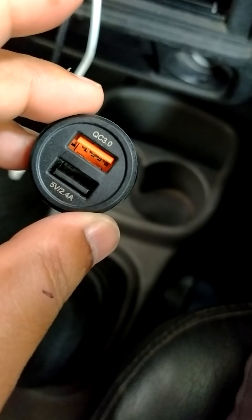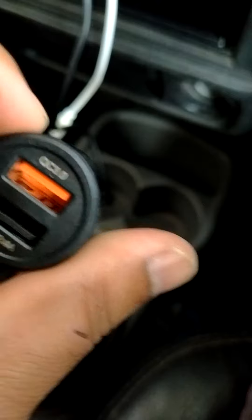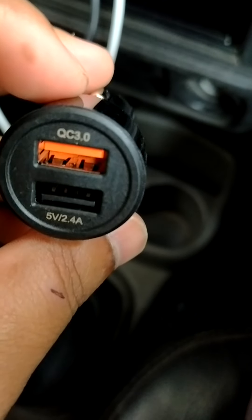Hi friends, today we are going to see about the car mobile charger or tablet charger. This is Ambrain Qualcomm Quick Charger 3.0. I have bought this from an online shopping app, and as you can see, there are two USB ports to charge your mobile.